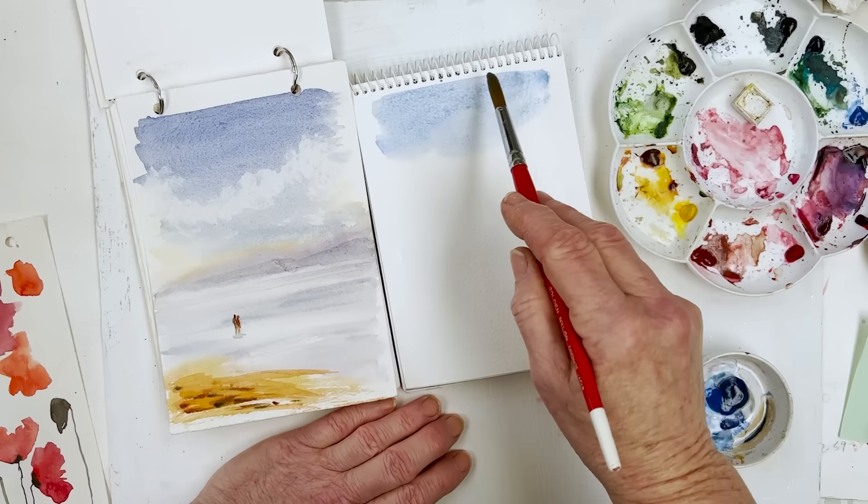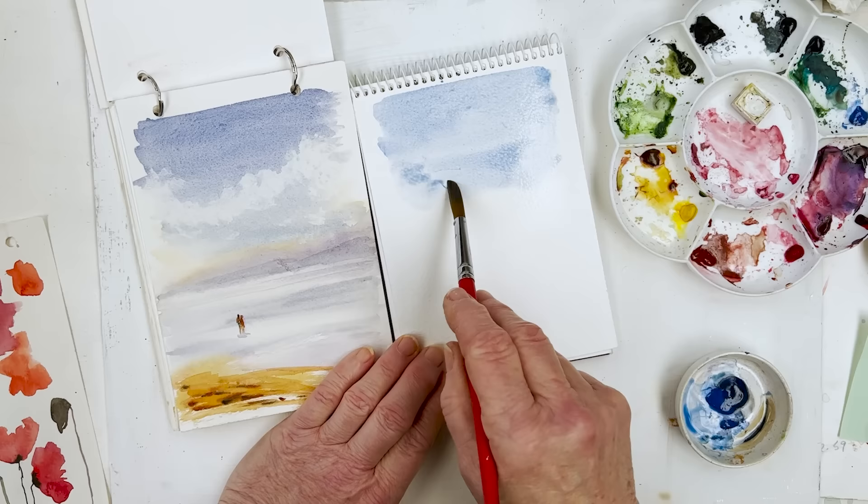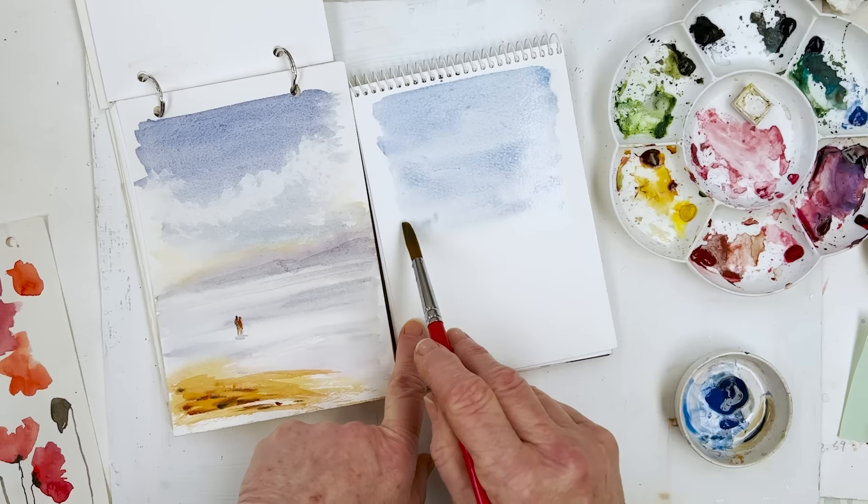Actually no — that's ultramarine. So we have — well maybe it's cobalt, what am I talking about? This is ultramarine, this is cobalt on this side. So we're just popping that in, coming down to roughly where the line of the trees is going to be, just dropping that in with a size 11 round brush.